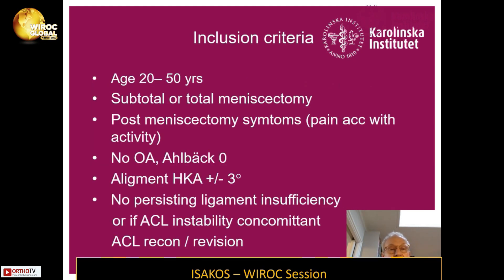The inclusion criteria was age 20 to 50 years, subtotal or total meniscectomy, and they should all have post-meniscectomy symptoms such as pain accelerated with activity or weight bearing. They shouldn't have any OA, and cartilage grading was performed in all patients. Alignment should be well aligned — hip-knee angle plus or minus three degrees — and no persistent ligament insufficiency.